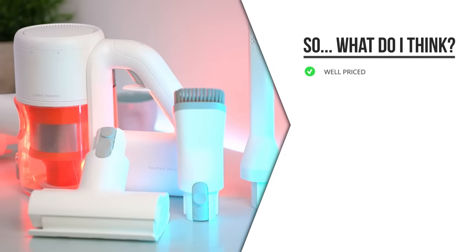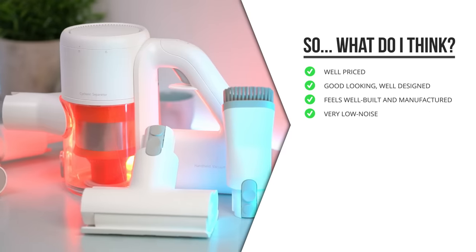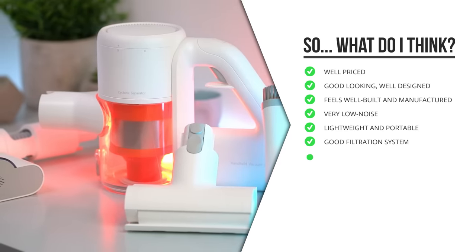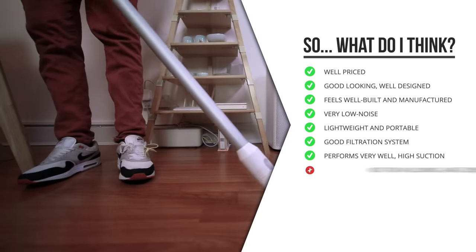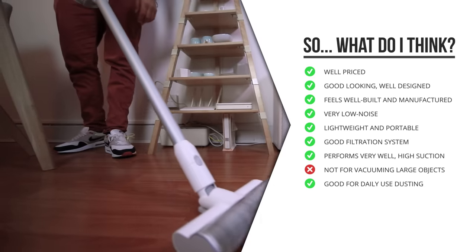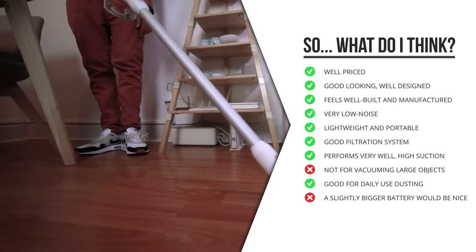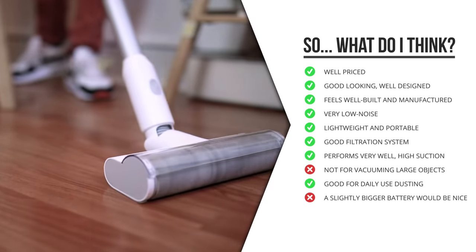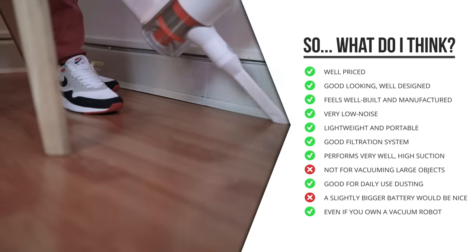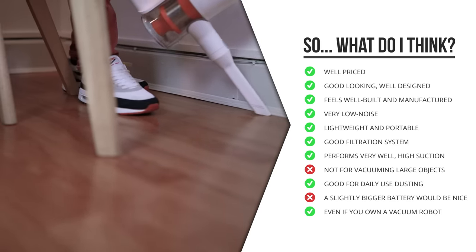What do I think of the Xiaomi vacuum cleaner? It's very well priced, definitely great looking, very strong, extremely low-noise, lightweight, very portable, and has a very good filtration system — I didn't notice anything coming out of the top. Besides not performing well for a crazy amount of rubbish, it's actually good for daily use and normal dusting. I'd have loved a slightly bigger battery, but it's enough to do my whole apartment in one go. Even if you already own a Xiaomi vacuum robot, this is still a great addition to clean stairs, sofas, and other things the robot might not reach.